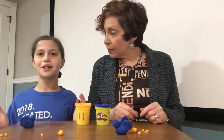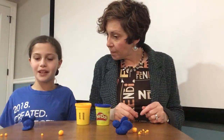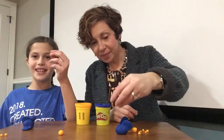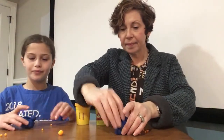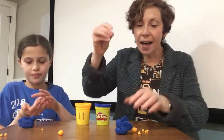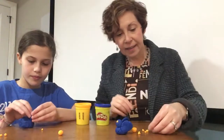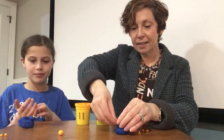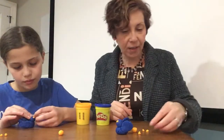Now, for our bird to fly, it needs eyes, or it's gonna bump into something. So we're gonna take two tiny little orange balls, roll them up, and put the eyes on our bird. It does not need to be perfect — as long as the bird can see where she's going, it's already good.